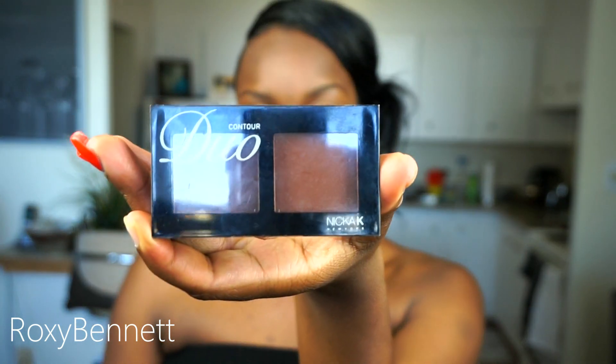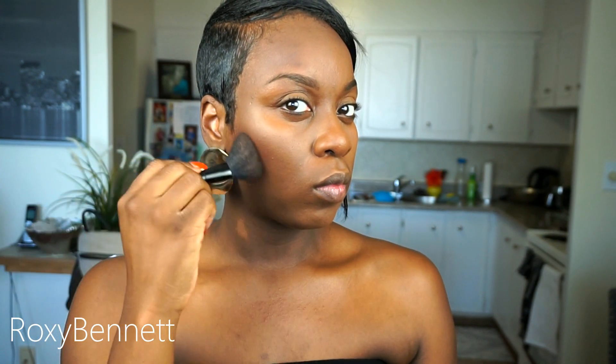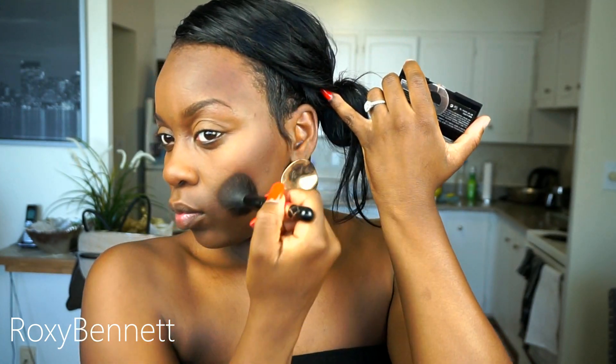I didn't use such a bright highlight today — sometimes I like to keep it natural. If I wanted to go a little bit brighter, I would use my MAC concealer in NW45. To contour I'm using a Beauty Supply Store Contour Kit from Nicka K New York in the shade ND09. I like to contour my jawline, forehead, and a little bit on my nose. This contour kit cost me about two dollars and it does a pretty good job.